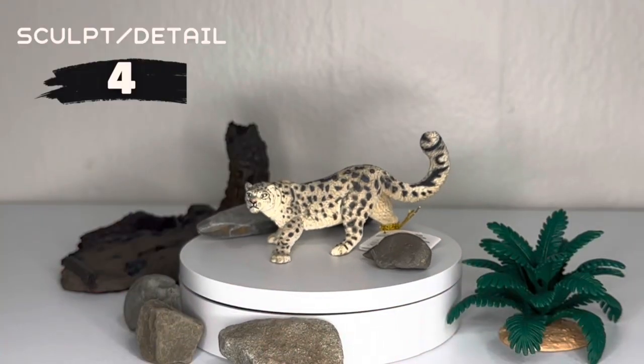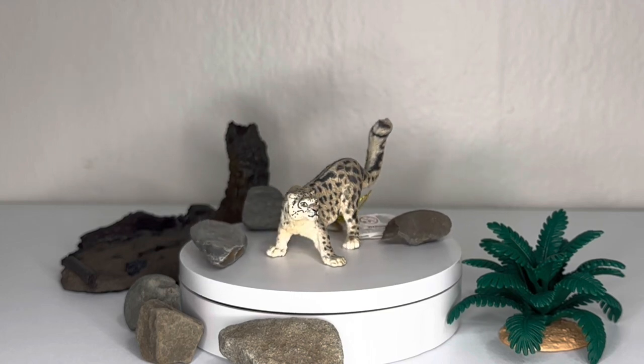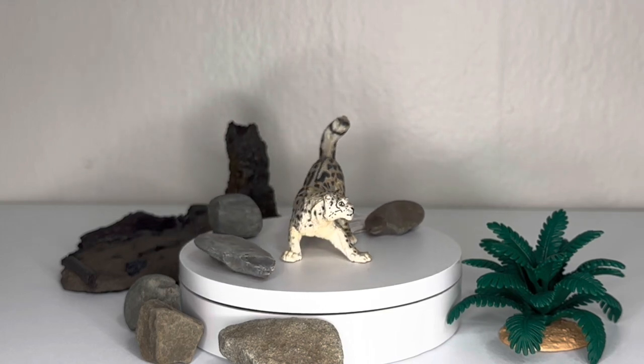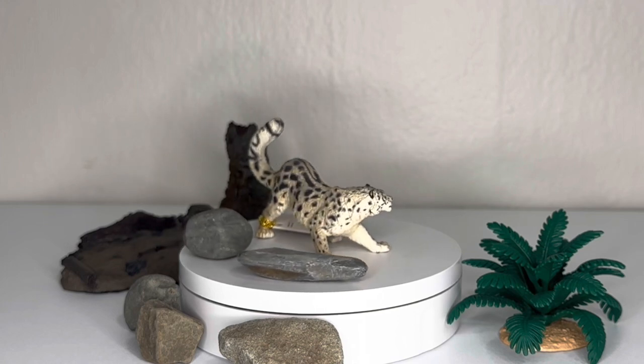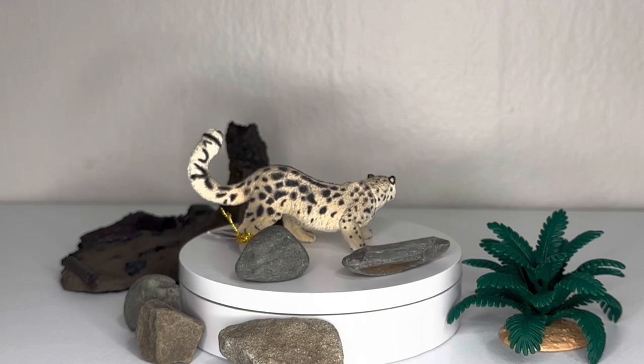I'm going to have to give it a 4 because though I think it can be done better, this is definitely the best snow leopard I've seen on the market nowadays. And at this size, and for how much I paid for this — something like $10 at the time — this is just, I could not ask for more. It is so well done.